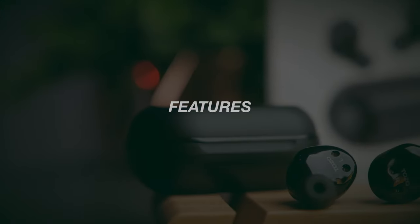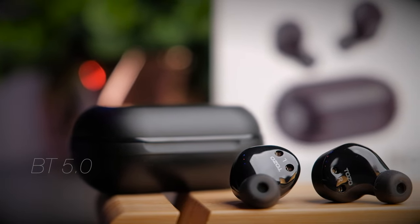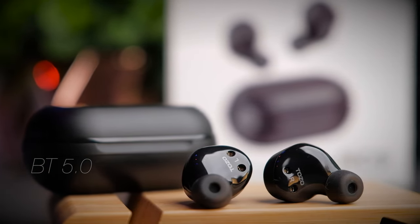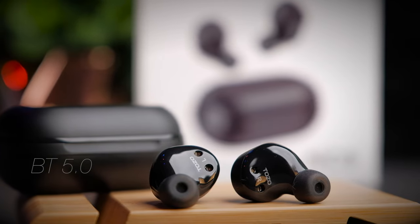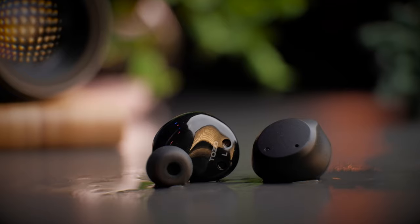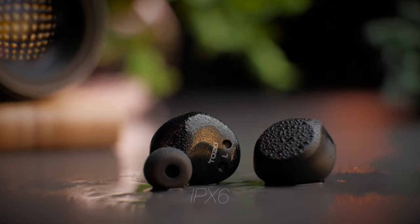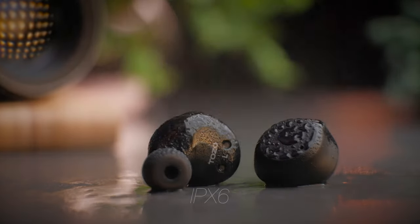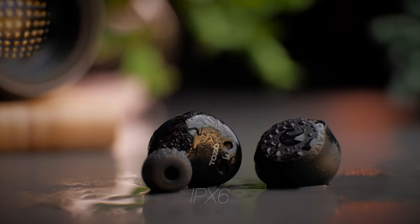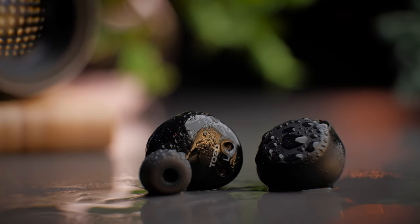Similar to most modern earbuds, the Tozo NC9 features a Bluetooth 5.0 chipset, though the specific codec details aren't clearly listed — they reference some older codecs in their specs. The earbuds are rated IPX6 water resistant, which is quite a high rating for an ANC earbud. So apart from swimming, these should be sufficient for sweating, working out, water splashes, and getting caught in the rain.